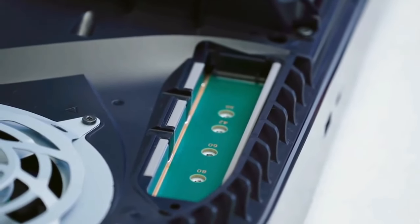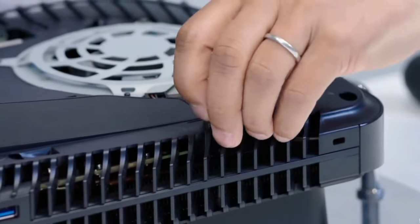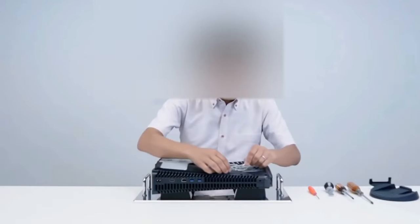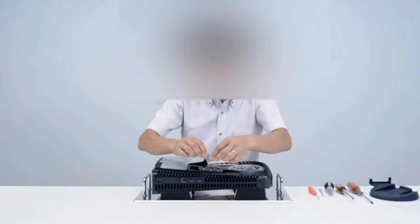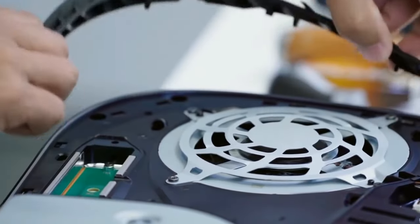Now to take off the fan, which is the next step — but first, this is a space for external connections. And that's your warranty sticker. Once you take that off, obviously you've voided your warranty, so only do this if you absolutely have to or you don't care about the warranty. The next step is to take off this part.